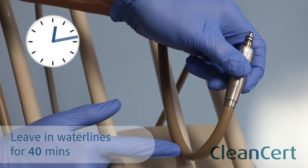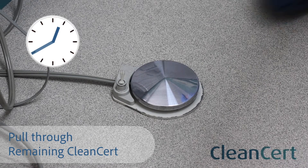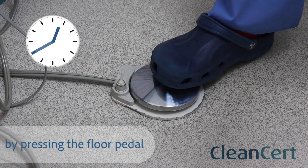Now leave in your waterlines for 40 minutes. After the 40 minutes, pull through the remaining Cleansert from your water bottle by pressing the foot pedal.